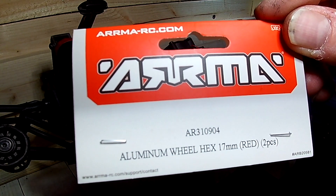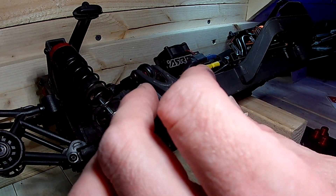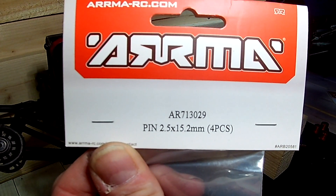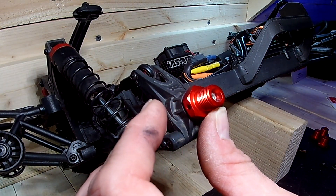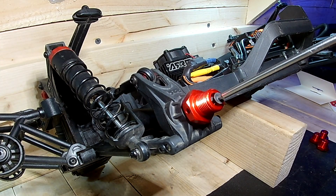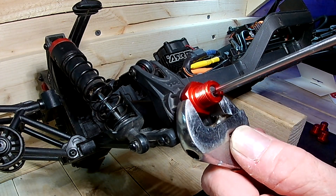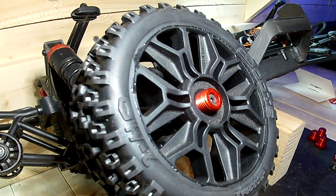AR310904 is your 17mm wheel hex. AR713029 is the wheel axle. Slide it through — the AR722310s are the flathead hex machine screws. Give it a little snug and it looks pretty good.